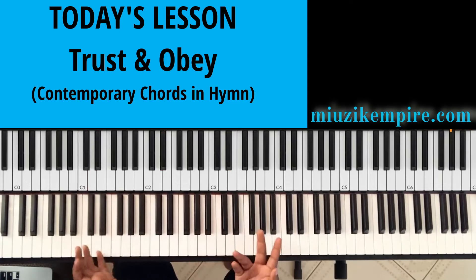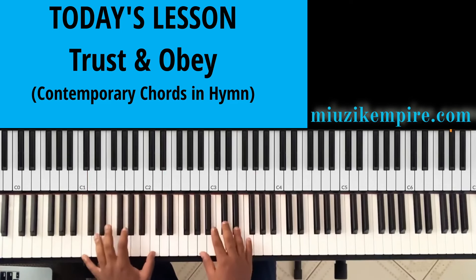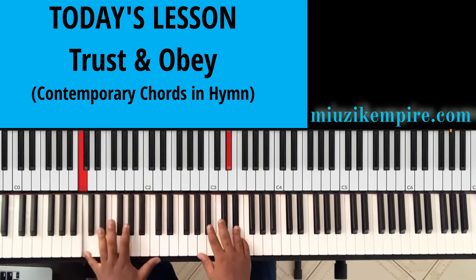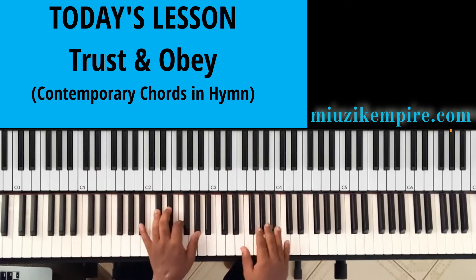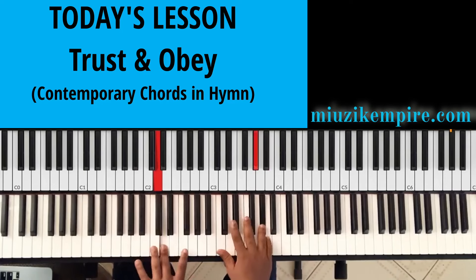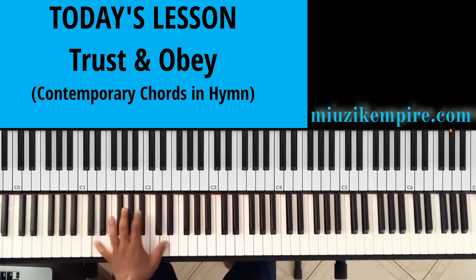We can throw in a passing note, so it will be like: one, seven, six — Do, Do to La. That sounds very nice. Then we go to five. And the Ti again has a passing note between the five to the one.